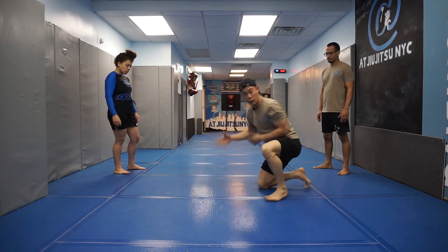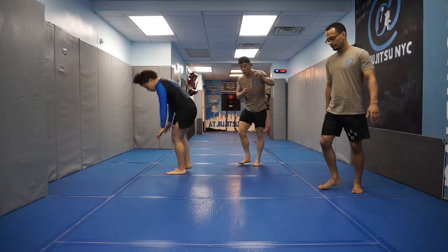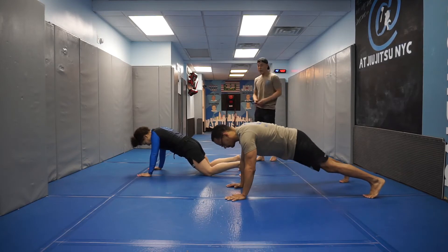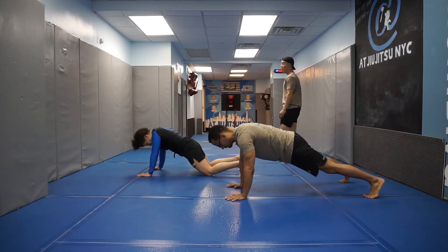You'll see our athletes perform this movement — 30 seconds of their left hand being down first, their right hand will turn over. Starting in 3, 2, 1, begin.